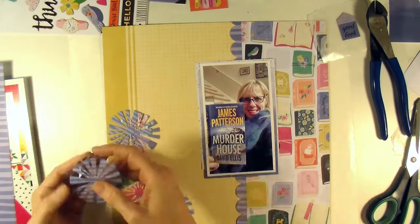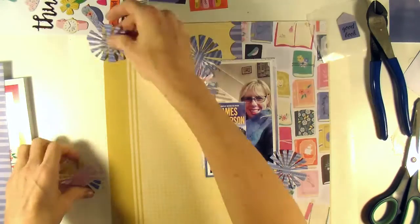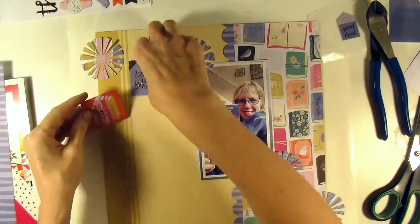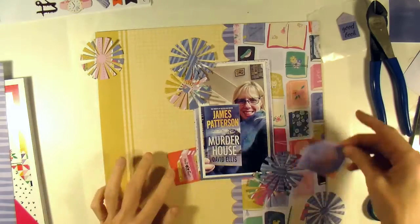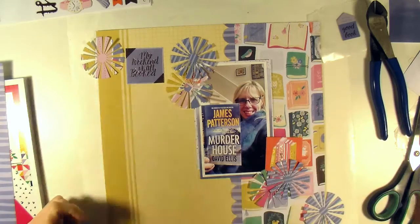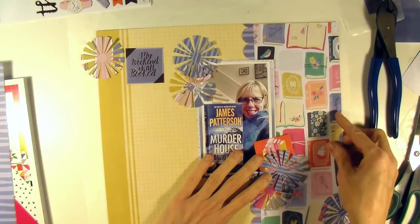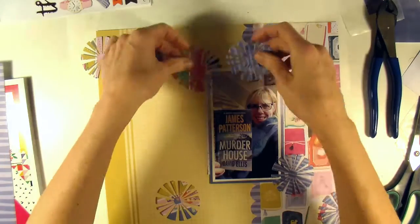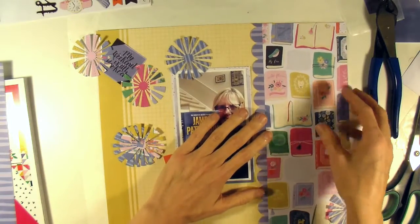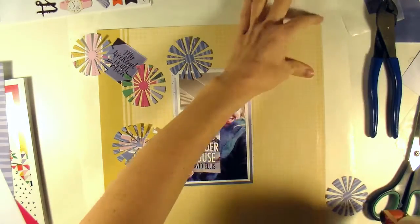I decide to put some of them singly rather than doubled up, thinking to do a little diagonal pattern so that some of them would be over the pattern paper and some over the graph paper so you could see them a little better. When I put the orange one over the books, it just gets completely lost — that's why I wind up not using it. You'll see I tried to fit it into the design several times and just couldn't make it work.